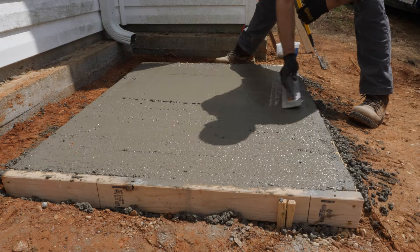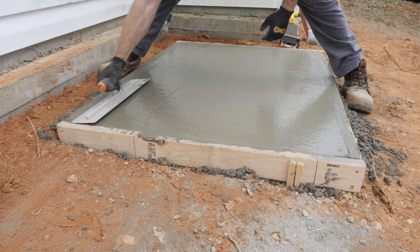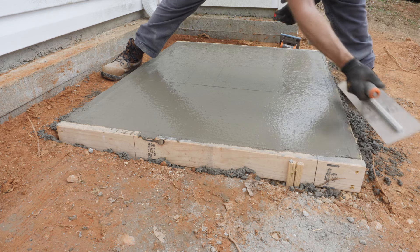Right after screeding, I grab a magnesium float and float the surface. Shortly after floating the surface, I grab a steel trowel and put the finishing touches on the slab.